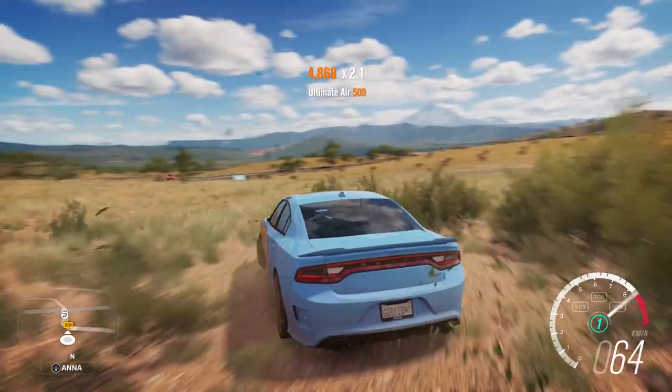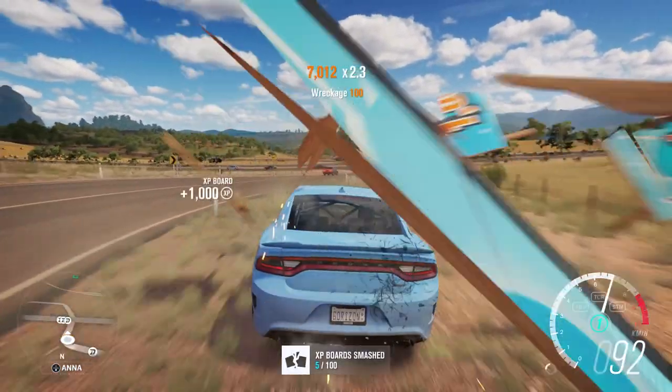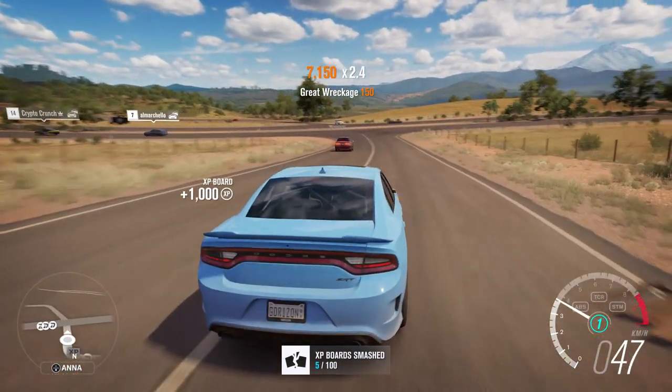I'm going 230 in the dirt. 260 in the dirt — oh my God. This is retarded, man. I love it. A thousand more XP. Sweet. I'm feeling better already. I gotta start grinding the show.